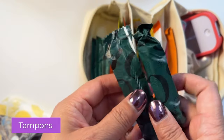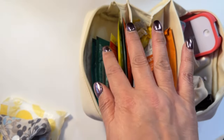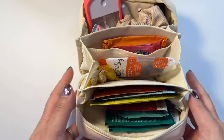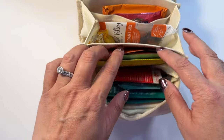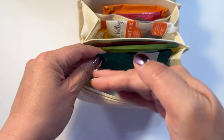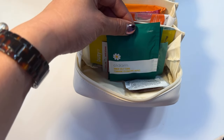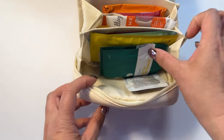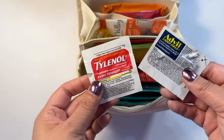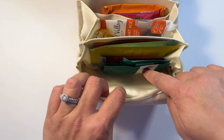We have here some tampons by the company Cora — these are organic cotton tampons. Depending on how much you need, put those in this kit. If you want to fit a little pill box, it would totally fit in here. I just have these over-the-counter pills that are already individually wrapped, which you can get on Amazon or in different stores.